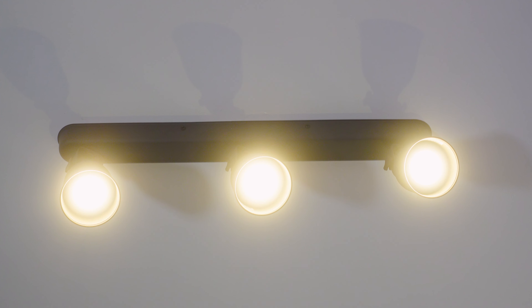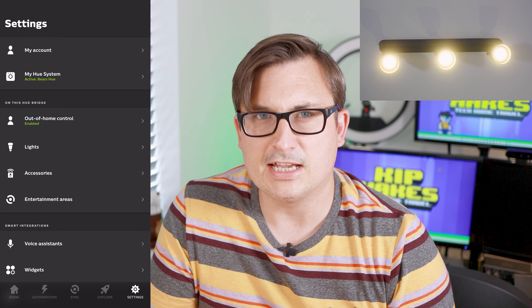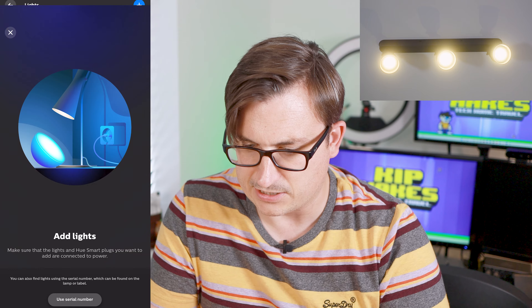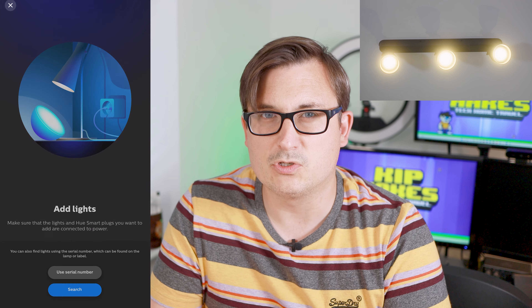There's some documentation in here. If you're into all the Philips Hue stuff, I do have a playlist with every single Philips Hue video I've ever made — quite a lot of them. That would probably keep you entertained for a day if you're into that kind of thing, which if you're watching this video you probably are.